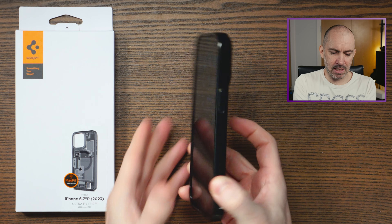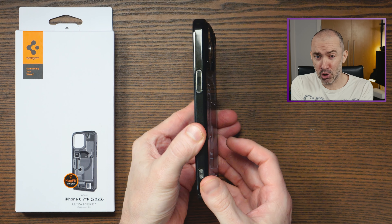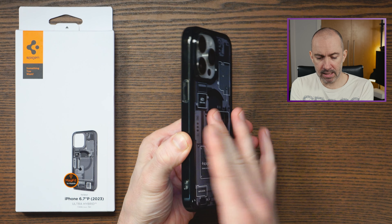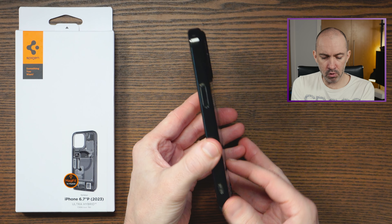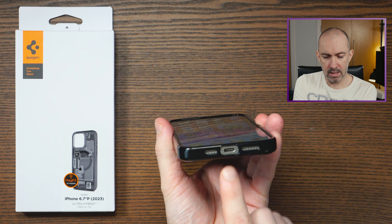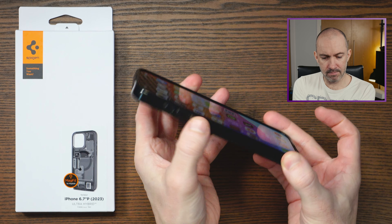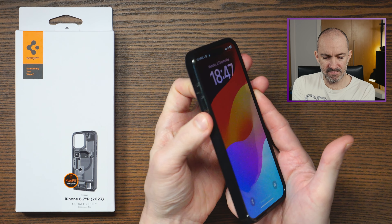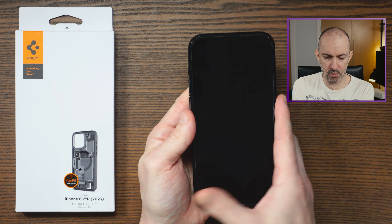This ticks a lot of boxes for me because it's not too minimal but it's not too chunky either. It's not too heavy and it does offer some good protection. It's got a polycarbonate back and TPU around the sides, and you can see that most things are protected. The Type-C charging port and the speakers are exposed, but apart from that everything is protected and very clickable. There are no issues with pressing anything — all the buttons are there and it's very easy to use.